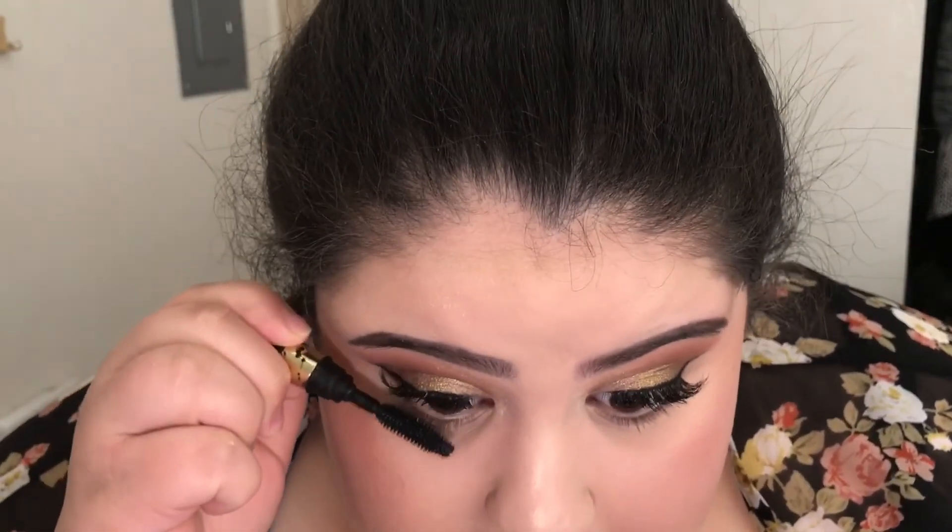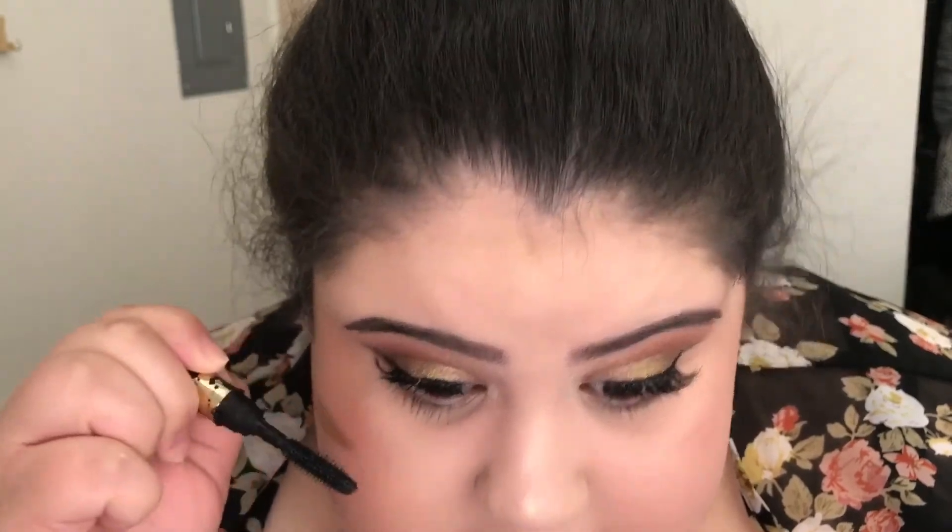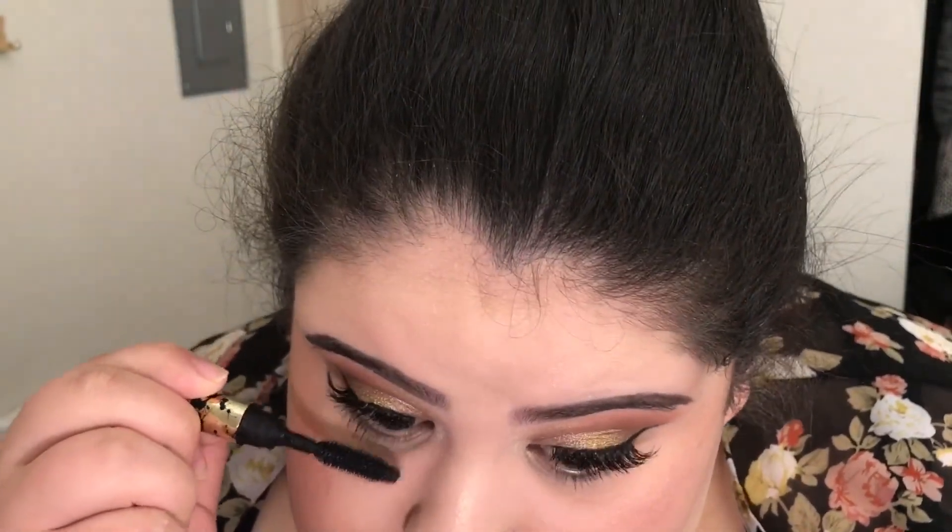Now that my lips and face are done, I like to go in and do my bottom mascara last — I always save it because I'm worried I'll hit it with the beauty blender while it's wet and get it all over my face. The last thing to do is use my Urban Decay All Nighter Setting Spray.